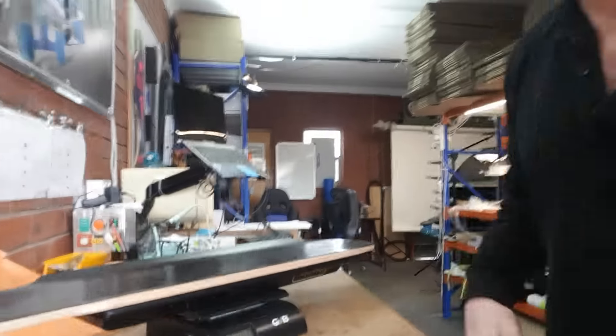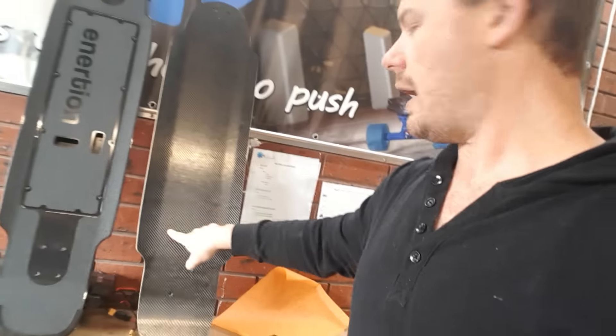2730 grams. So the total weight difference is about 1000 grams. Bear in mind we haven't cut out those three layers to seat the components enclosure into the deck — we're cutting three layers out of about 80% of the deck. From memory last time I think it's about 600 grams difference after that.